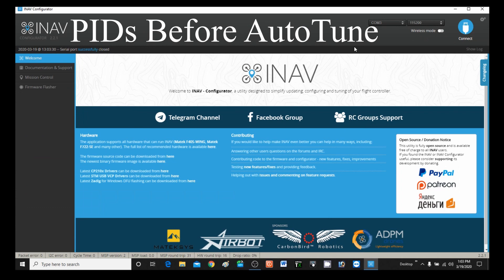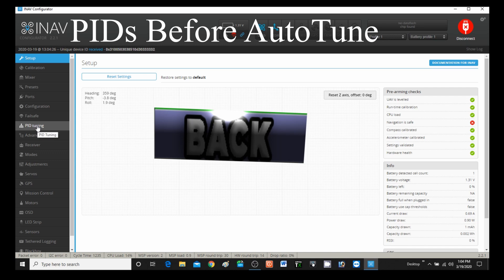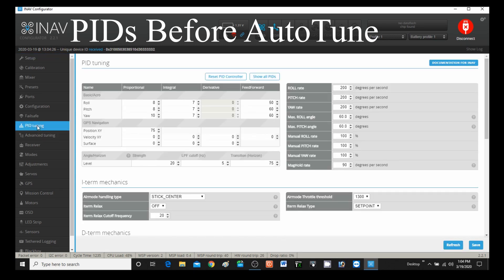Let's check our PIDs before we run auto tune. I'll connect and go to PID Tuning. Here's what we have right now: Roll is 8, 7, 0, 50; Pitch is 8, 7, 0, 60; and Yaw is 10, 7, 0, 60. Although I found out later that the rudder was giving me a lot of trouble — it was counteracting my turns and making the plane fly funny — so I changed the yaw P value to zero, but that was later.